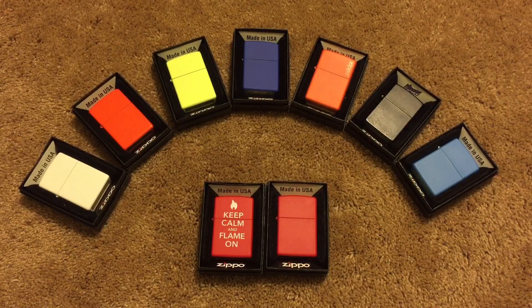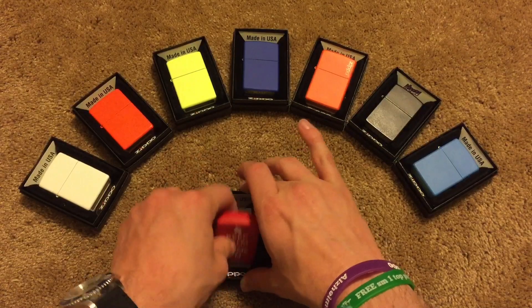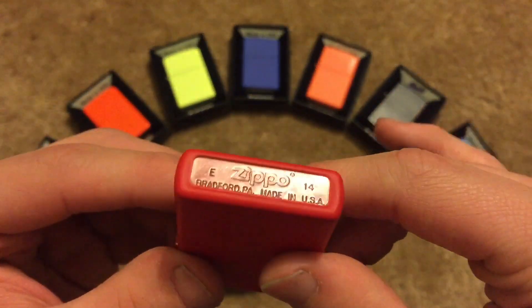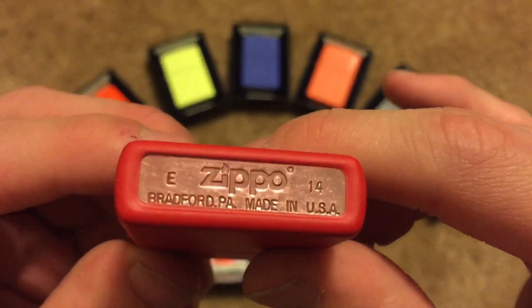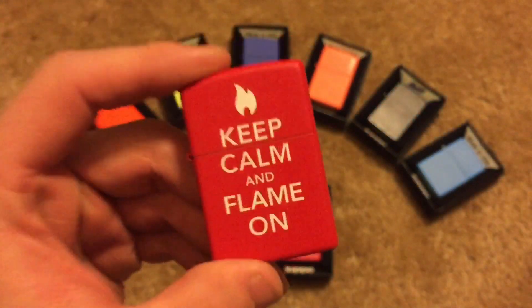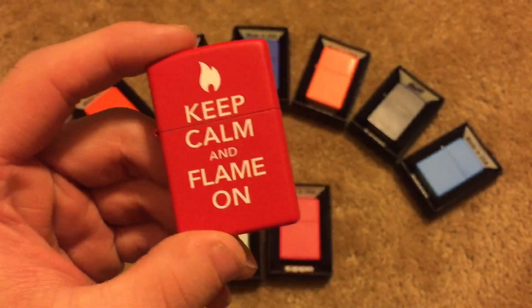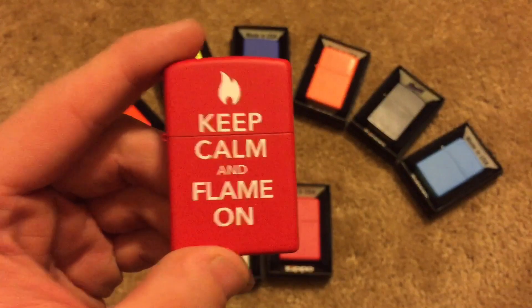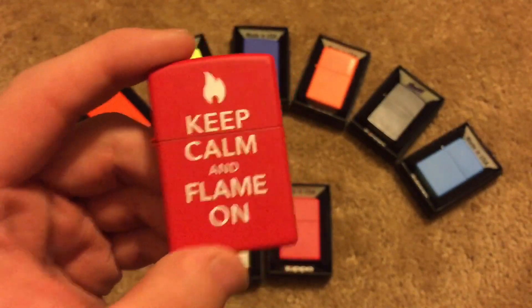That is what this video is going to be talking about. So as you can see, I've got two red Zippos, and if you do take a look at it, it does appear that it's made out of copper. That's what this video is going to be focusing on — the red matte Zippo — because unfortunately, you're actually wrong. The red matte Zippo that you bought is not made out of copper.